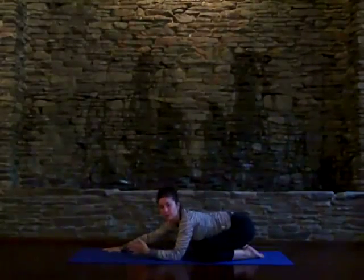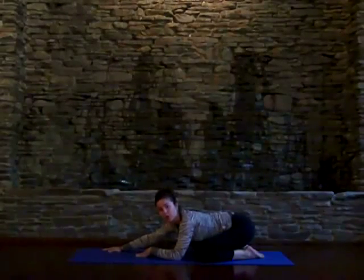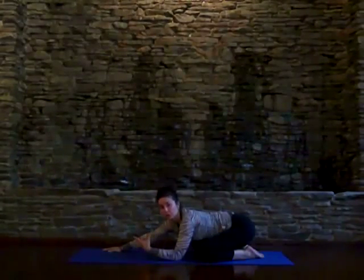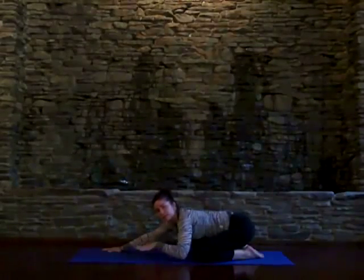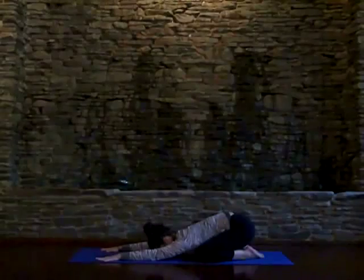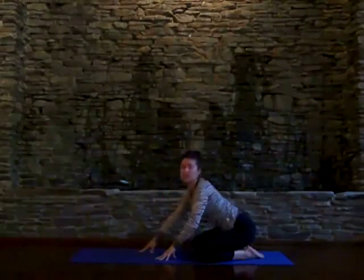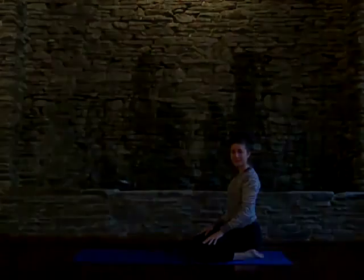I'm moving in and out of the posture so I can speak with you, but this is a really nice posture to hold for a minute or two and allow the body to calm and settle. That's pose number one, Child's Pose.